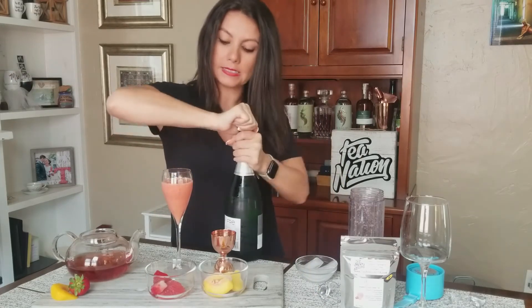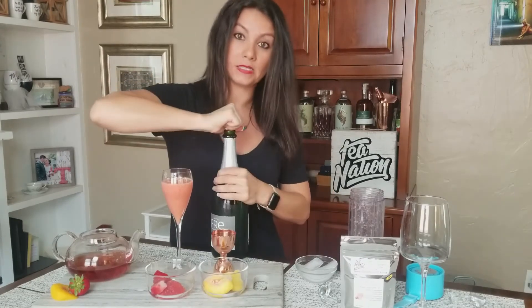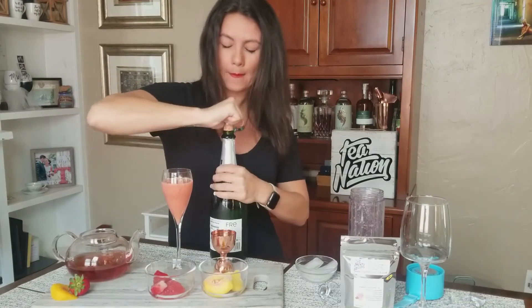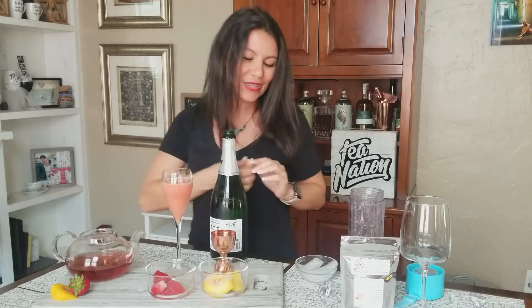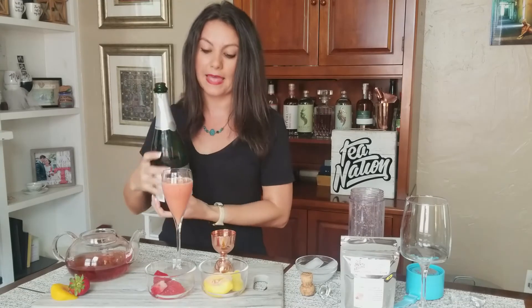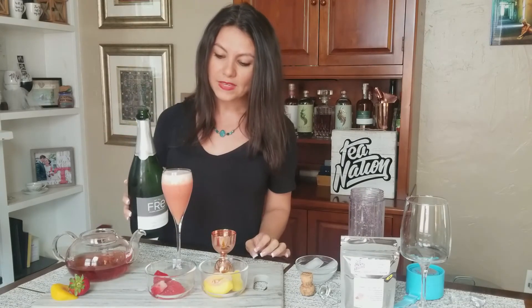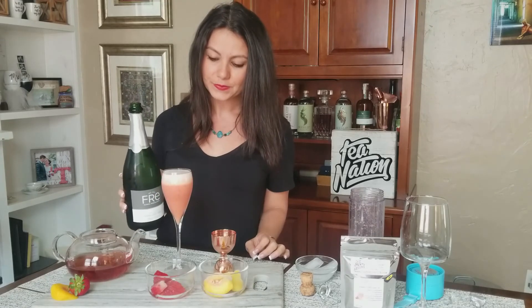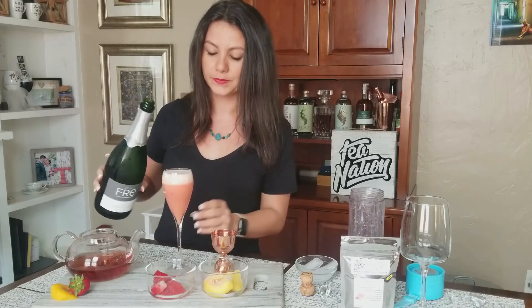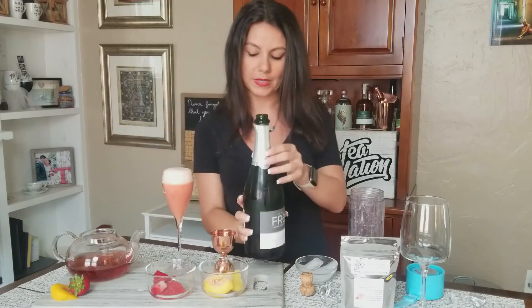We're going to use this to top it off. If you don't have a sparkling wine, you can use sparkling water or a flavored seltzer to top it off instead. So we're going to let that fizz up nicely on top. Add a little bit more. There we go.